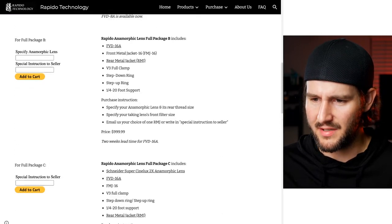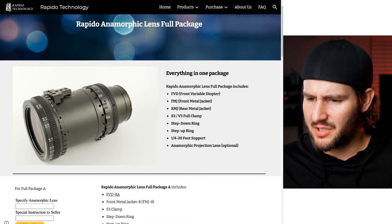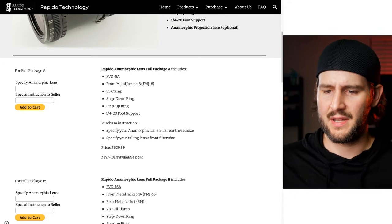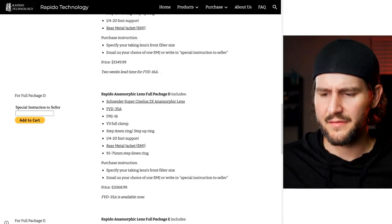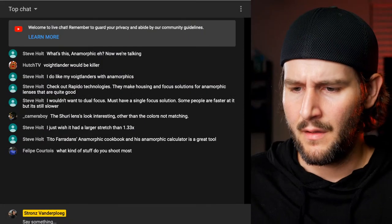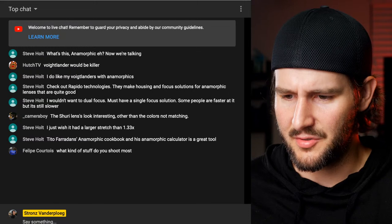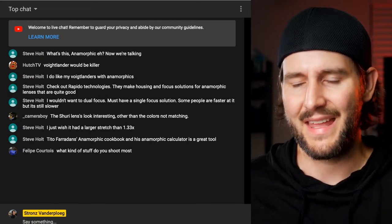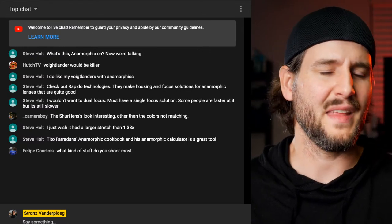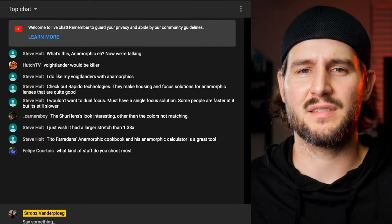The Rapido full package is around $1,000 - that's not bad. It includes an anamorphic projection lens. I'll dig into this more because I definitely like the price point. Back in the chat - someone mentions the Sirui lenses look interesting but wishes for more than a 1.33x stretch. That's the problem with the Sirui - 1.33x is why I wanted to do this video about the 2x combo, which is around that same $1,000 price point.